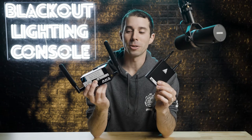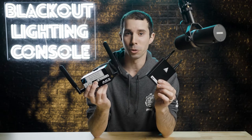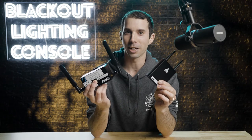Hi, I'm Jeff with Blackout Lightning Console, and if you're confused about what the difference between the RapHack AKS and the Astera Art7 box is, and what they do or how they connect to Blackout, I'm going to answer that in this video. Plus, stay tuned for an Astera hack you won't want to miss.